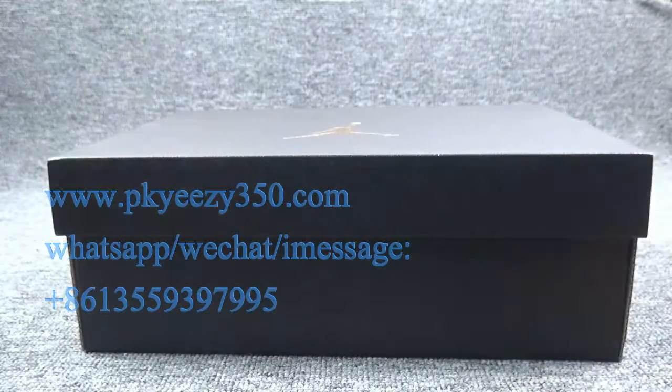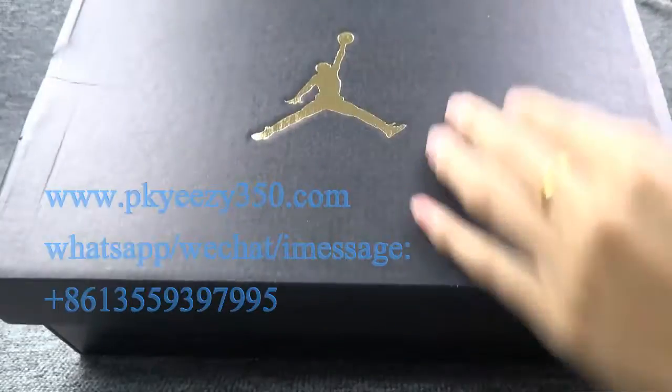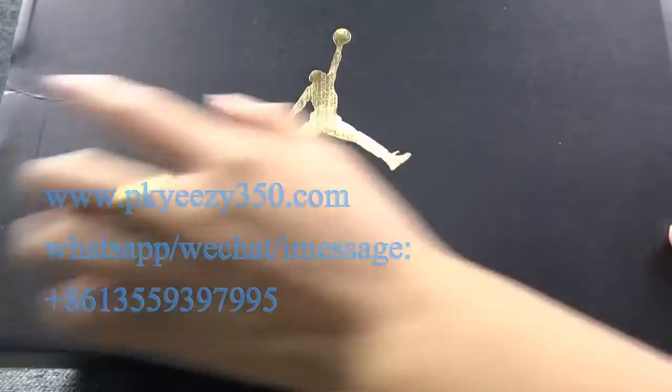Hello everyone, I'm Karan from PKEZ357JK, and today I'm going to introduce you to a new Jordan shoe. This is the shoe box with the black color and a gold Jumpman logo here.